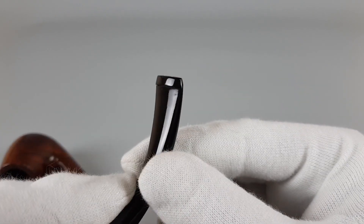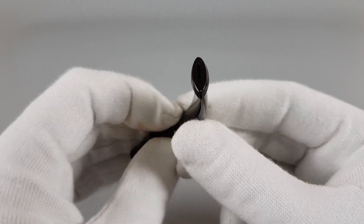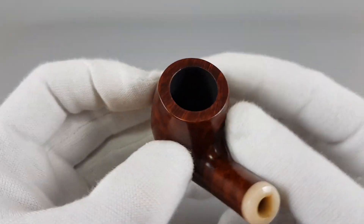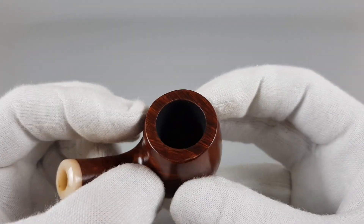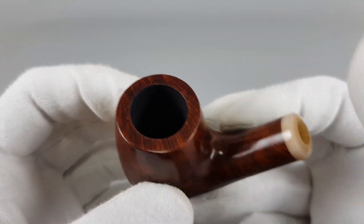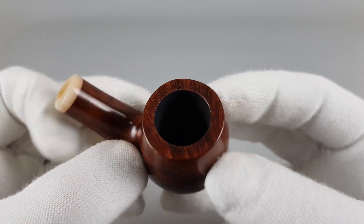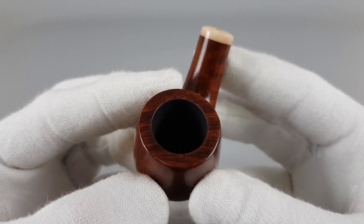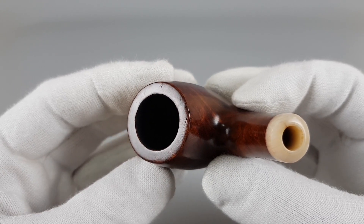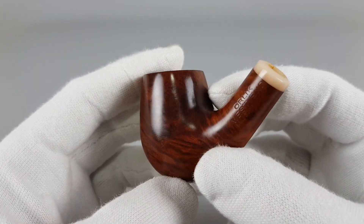As you can see, minimal teeth marks that I mentioned. As you know, or if you've watched some of our videos, we don't like to scrape everything down just for the sake of saying no teeth marks, perfect condition — because you're just sanding down and falsely claiming the pipe is in pristine condition while it had bite marks but you just removed more of the vulcanite so they don't appear.